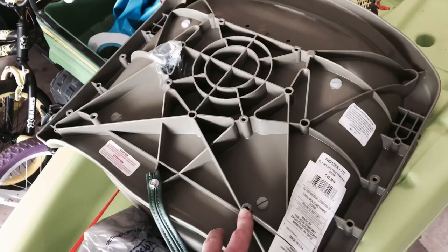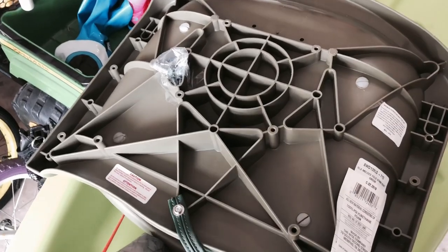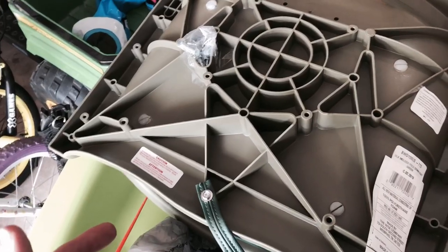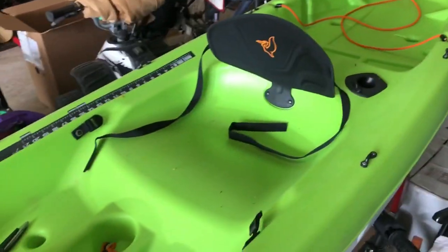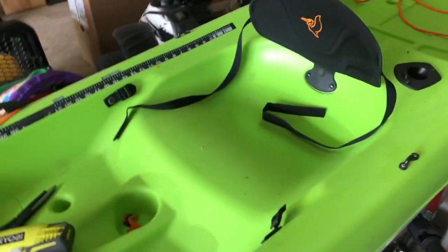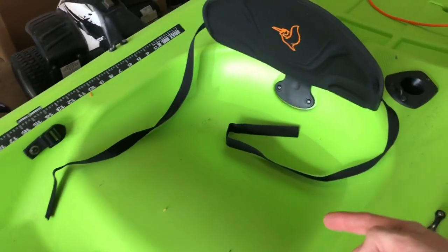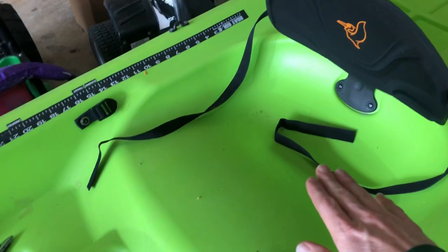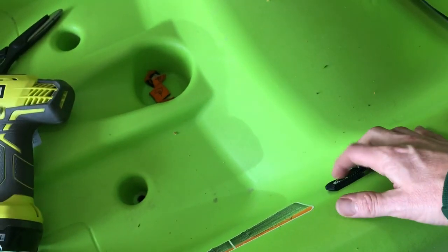So you want to get the Wise brand — I'm gonna save you the pain. I actually got a different brand from Academy; I thought it would be the same thing. News flash: it didn't work. So now, a week later, we're putting this one in. This is the seat we're replacing — it's a flimsy back, you're sitting on plastic, your butt's getting wet. The idea with the new seat is to bring you up, give you some storage underneath, and keep you a little bit drier.